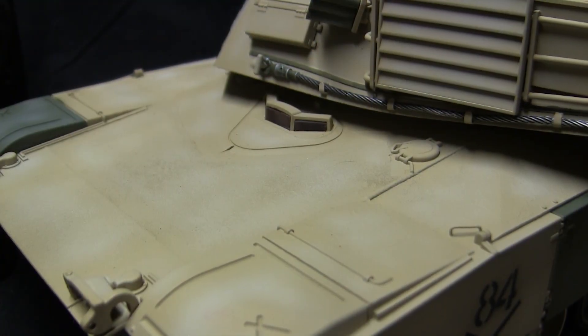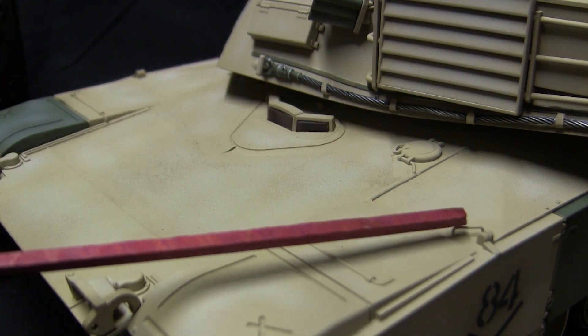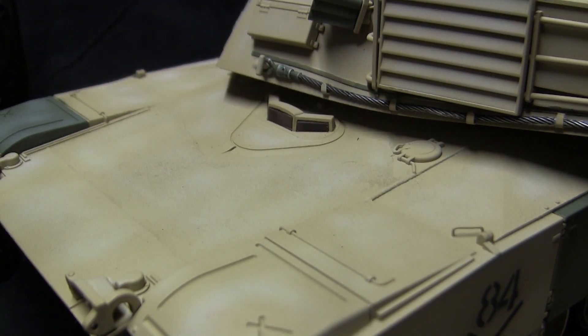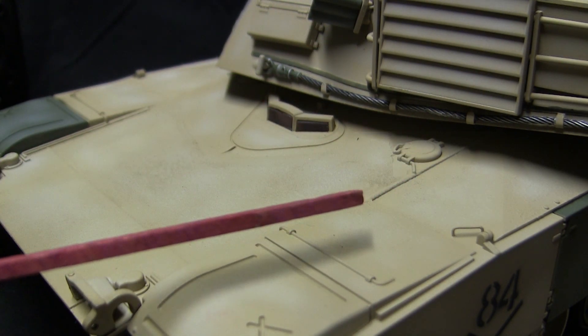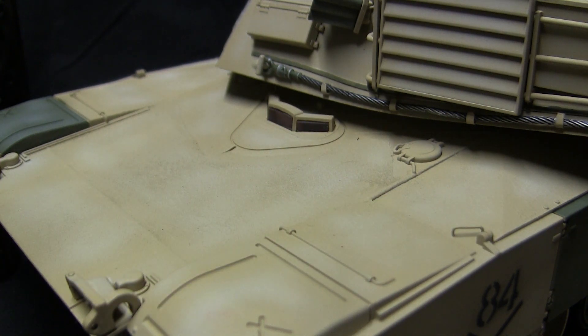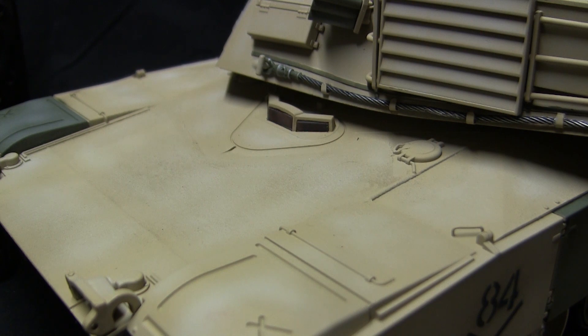Moving our way up to the model's deck, first takes us to the small grab handle. This is just like with the footman loop found on the Abrams, to help the crew members get onto the tank. This handle is only found on this side of the tank and is present on the stock model. However, on the stock model, instead of being an actual handle, it's a blade of plastic. To improve the detailing, this blade was removed and in its place a metal wire handle was fabricated. The metal handle does help the look of the model.